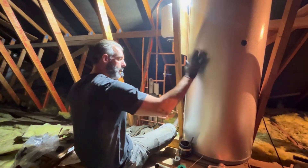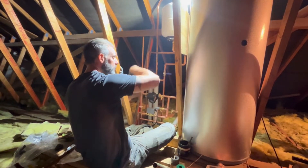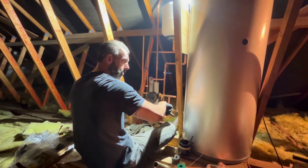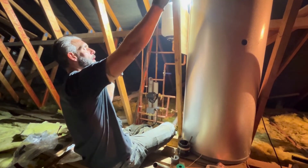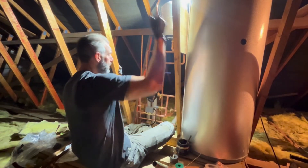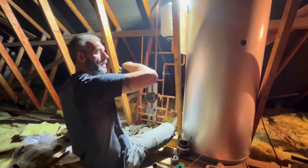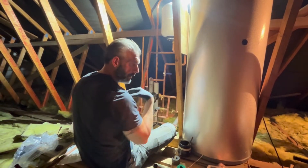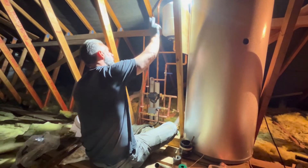So there's our unvented pressurised cylinder. Your cold water main comes in straight into the bottom of the cylinder, and pressurised, mains-pressure water will come out of the top when you open a hot tap. It's as simple as that — water main in, hot water out the top. Because when water heats up it expands, that expansion has got to go somewhere, so we've got a pressure vessel for that.